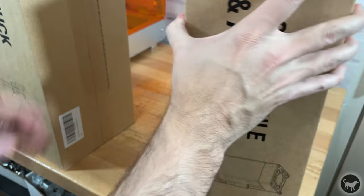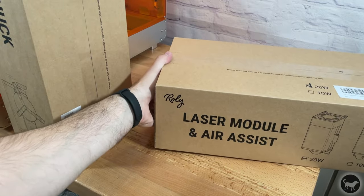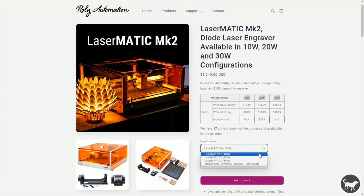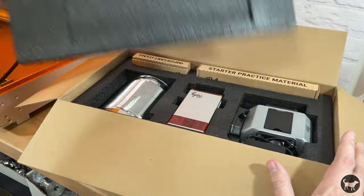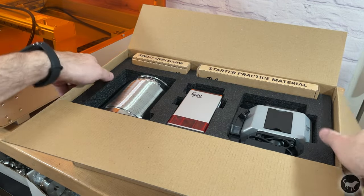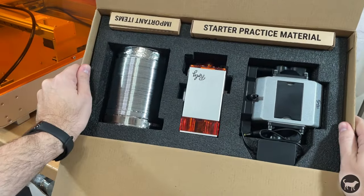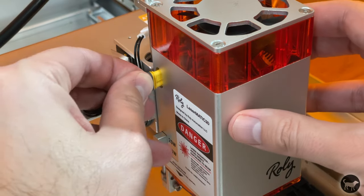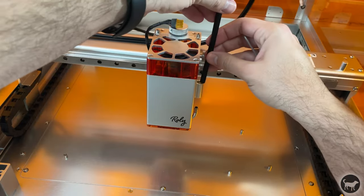The laser module came in a different box for me along with an air assist and a rotary attachment. From the website, I could see that there are actually three configurations of the laser module that you can choose for this machine: a 10-watt, 20-watt, and 30-watt version. My particular machine came with the 20-watt version. The laser module bolts right onto the adjustable height attachment of the gantry. The laser is then plugged in on the side, and then you need to attach the tube for the air assist on the other side.